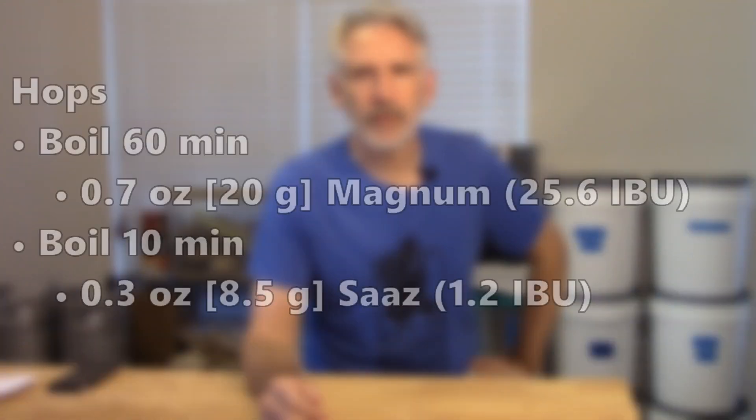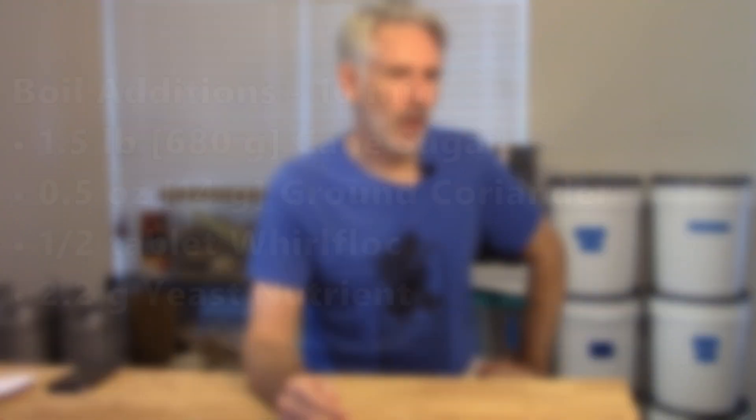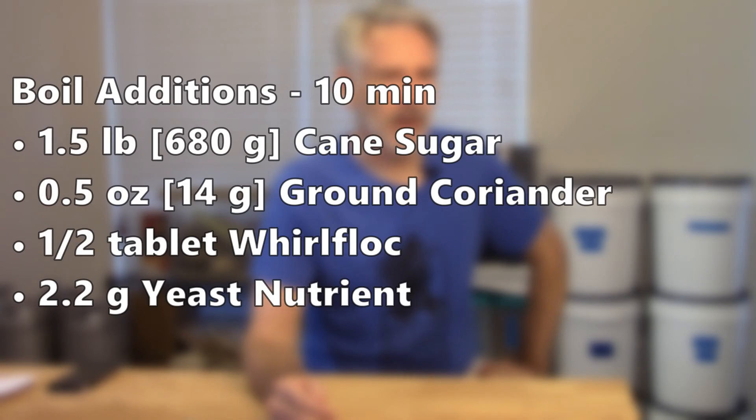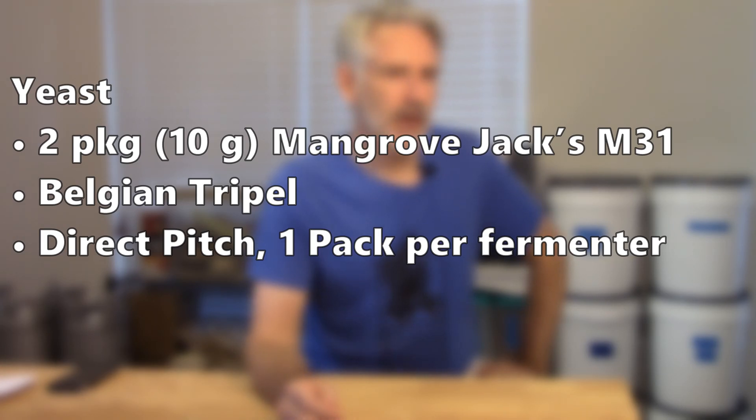The hopping schedule was pretty simple. We used Magnum at 60 minutes for about 25 IBUs, and then with the last 10 minutes of the boil we added about a third of an ounce — 8.5 grams — of Saaz hops for a little flavor. Cane sugar was added the final 10 minutes, along with about half an ounce of ground coriander. We debated whether to add it but decided to give it a try. Also half a Whirlfloc tablet and yeast nutrient. The yeast was Mangrove Jack M31, their triple yeast — a first time using it, and I've been wanting to use dry yeast more often. We direct pitched one pack into each of the 2.5-gallon fermenters.